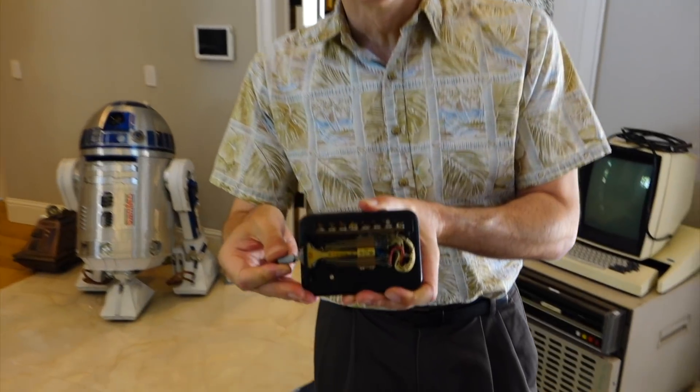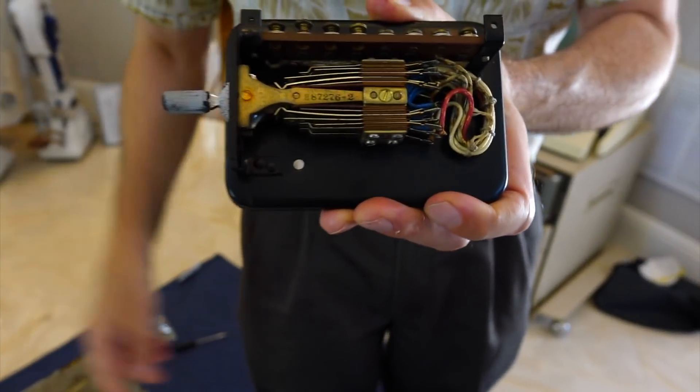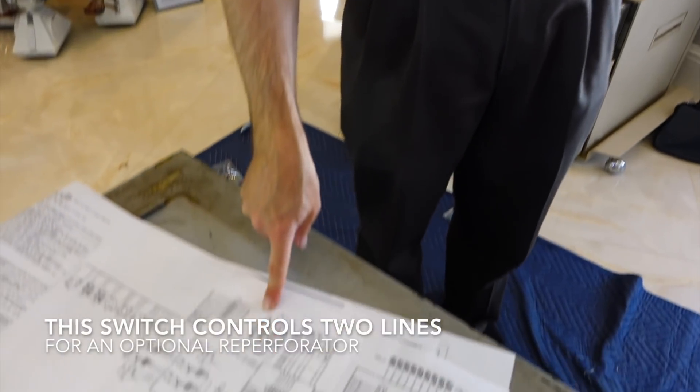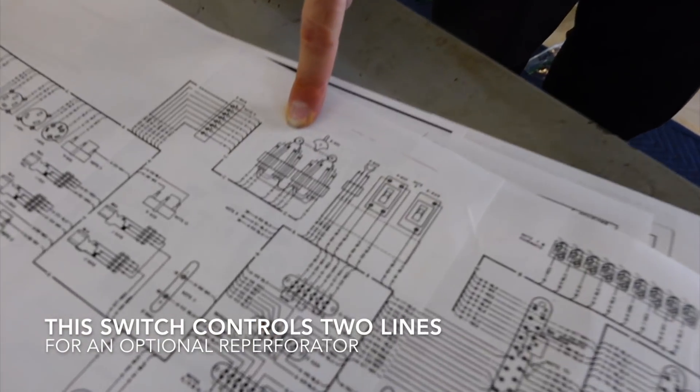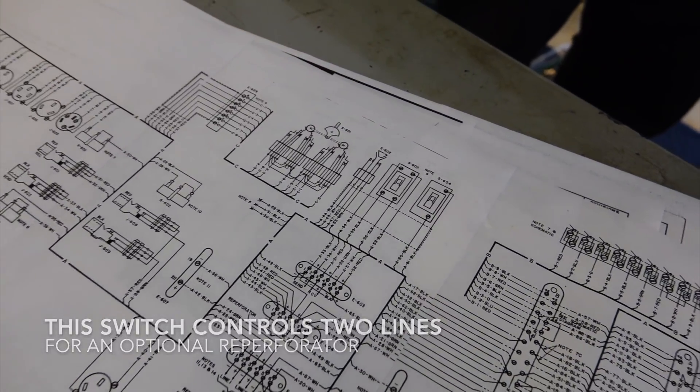My favorite part of the desk is this crazy complicated switch. It's a three-position switch that we're still trying to figure out what it's doing. This is its symbol on the schematic — you can see it right there. It's to attach to two lines, line one or line two, for the re-perforator, which we don't have yet.